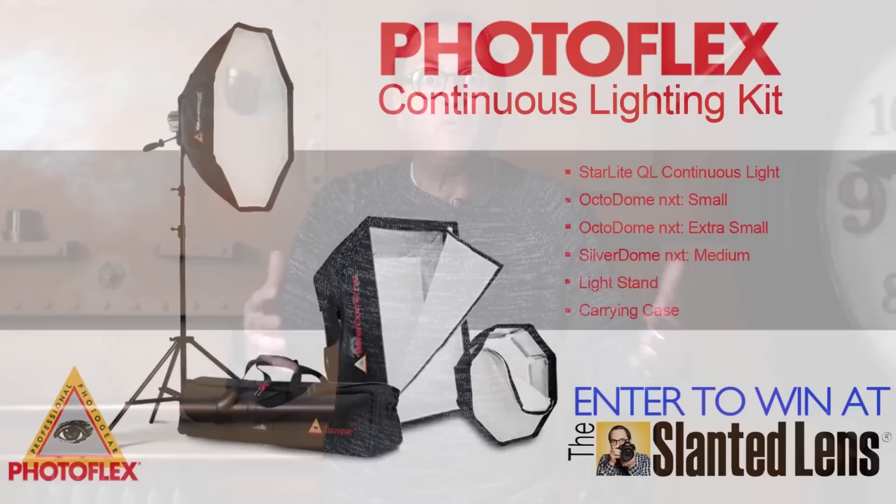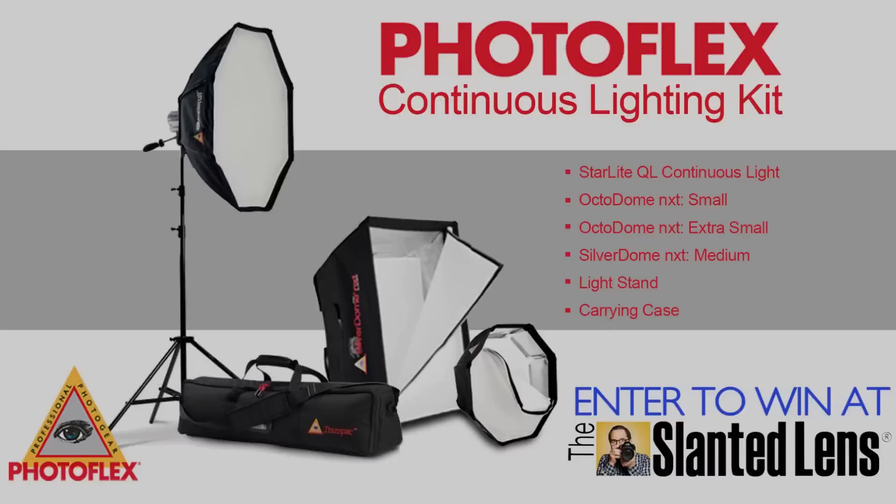If you want a great workhorse lighting kit, check out the new Starlight kit by Photoflex — we're giving one away now. Get over to theslantedlens.com and sign up today. It includes the lights, the slot boxes, the stands, and the case.